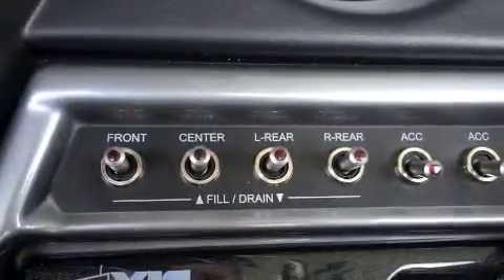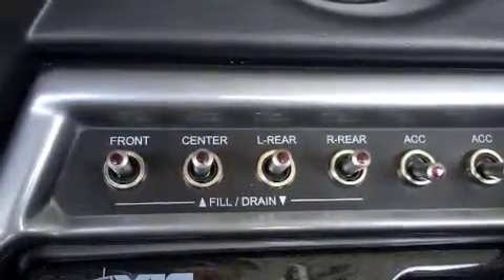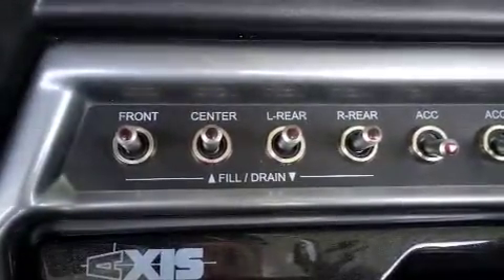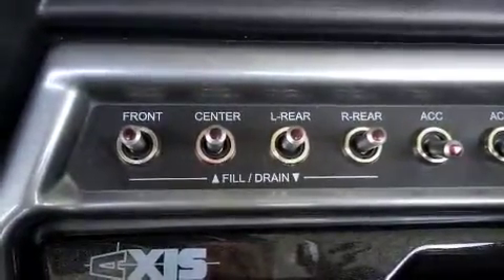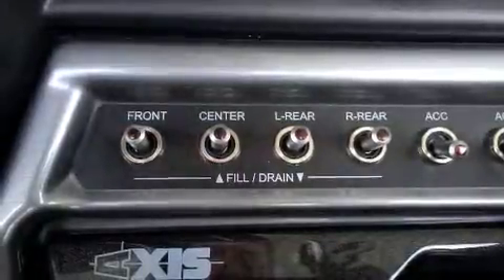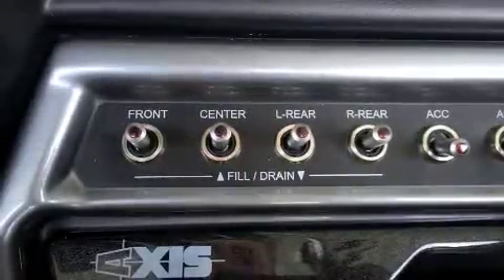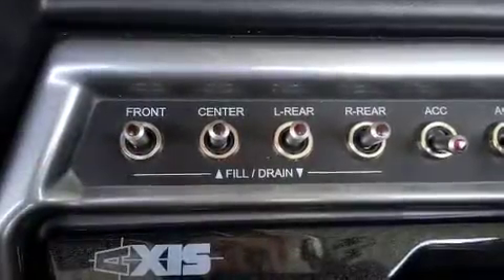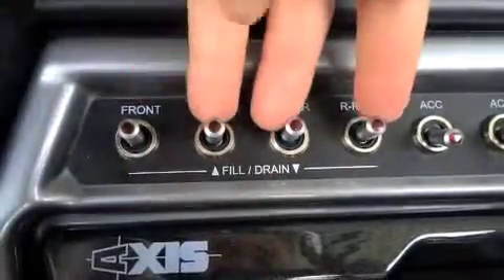Today we're going to talk about how to fill and drain the ballast tanks in the boats that we have here at the Nautical Boat Club. Today I'm in our AXIS T-22. The ballast tanks in the T-22 and the A-22 are going to fill and drain the exact same. The only difference is that you've got an extra ballast tank in the T-22. In the A-22 you'll just have these three knobs right here.